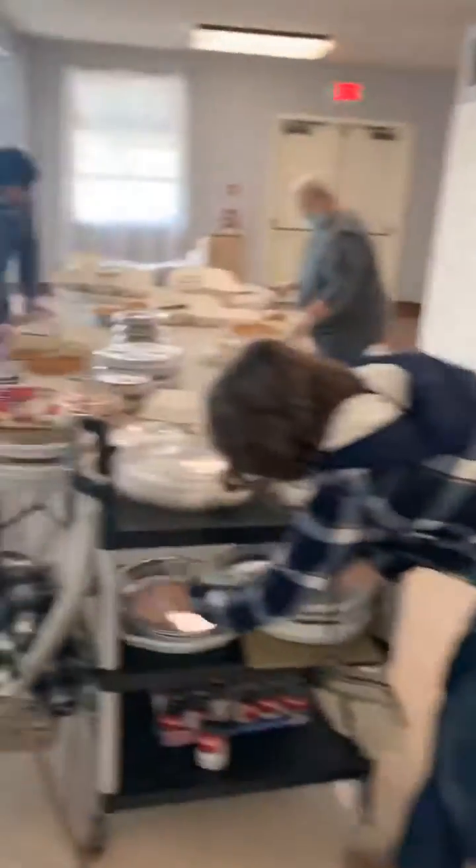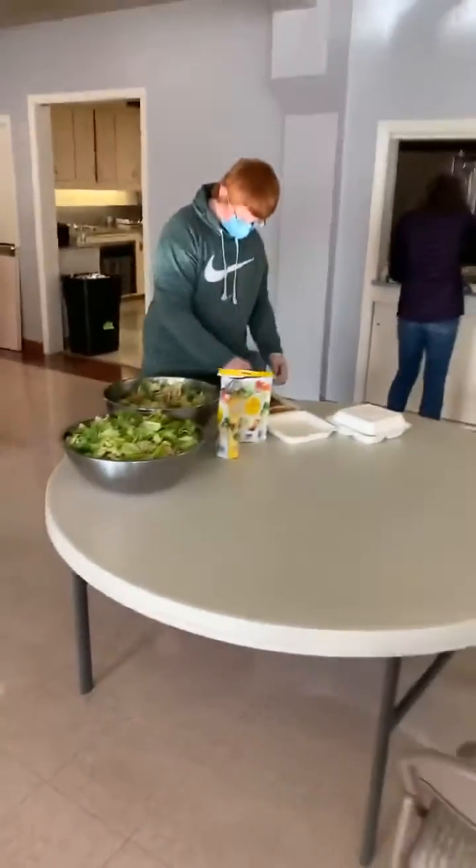Some more yams. More yams coming up. I'm going to do a quick live right quick, I just want everybody to see what's going on. Here's the pie section. Hello. The south section. They're serving, they're coming.